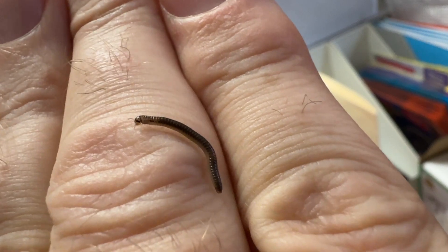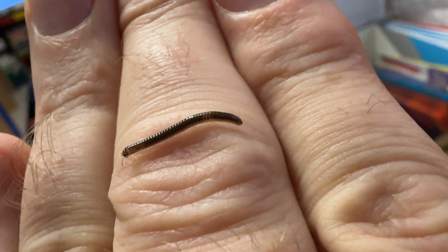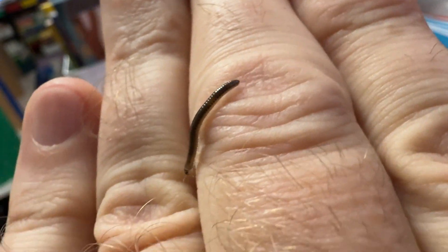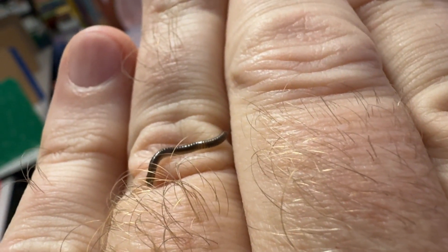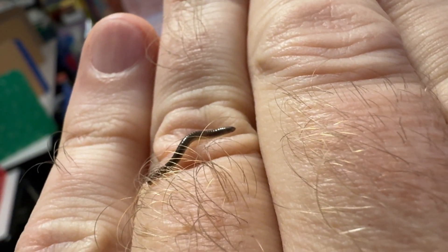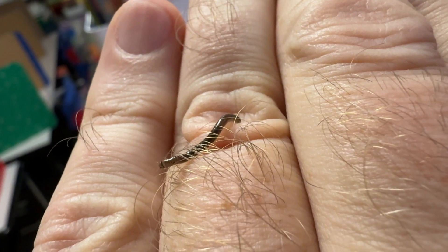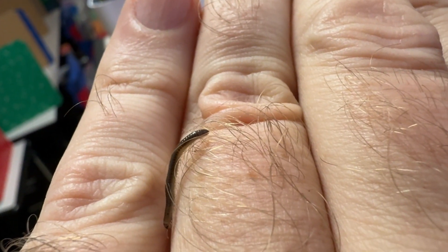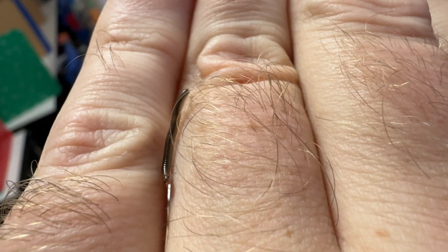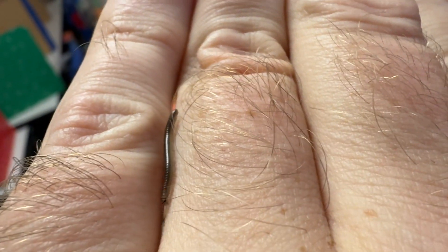You can see this little millipede, those little legs crawling on my finger. We know that this is a millipede because it has a rounder body and it has two sets of legs per segment.